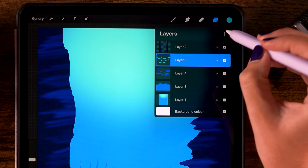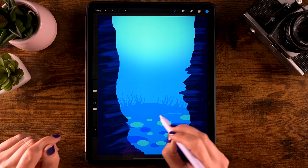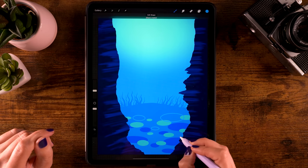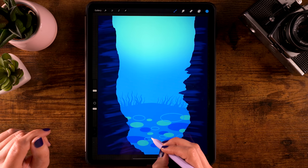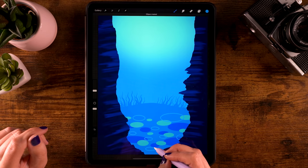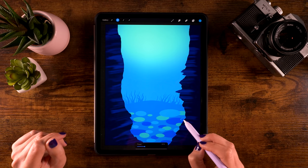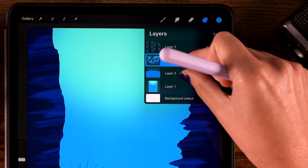Then we'll move on and create another layer by clicking the plus. For the color, go to the fourth color in the first row, and we'll repeat the process — adding ovals to our ocean floor, varying the sizes and using the quick shape until you have filled the ocean floor with these oval shapes. Then fill them all with 'continue filling with recolor.' Now we can actually merge the layers with the ovals by pinching them together, and we can also merge them with the ocean floor to save layers.